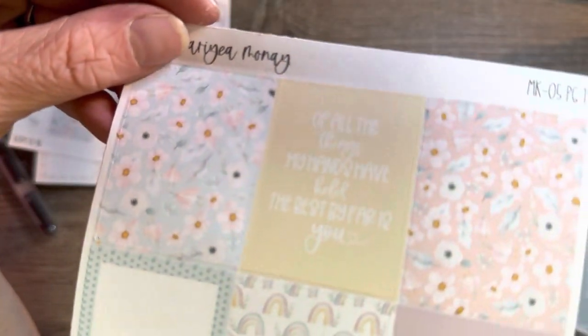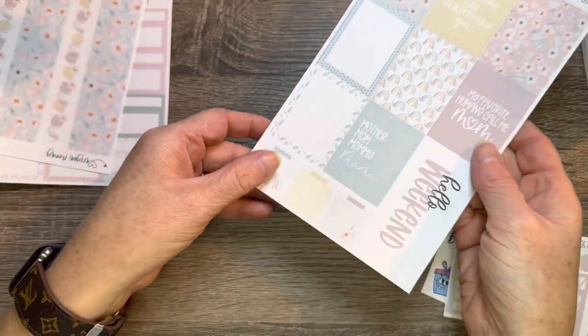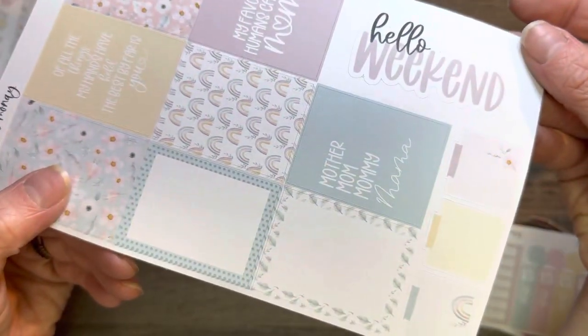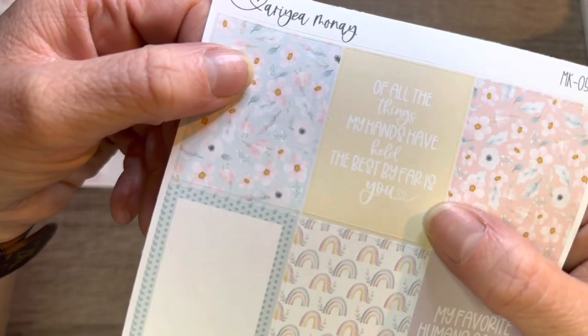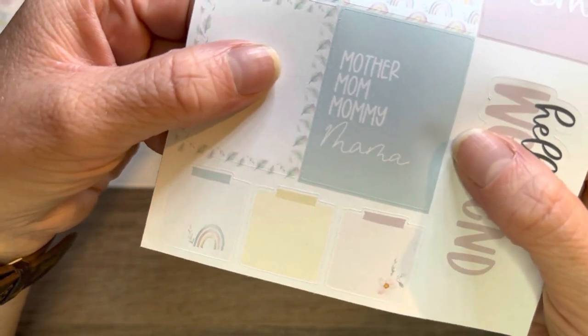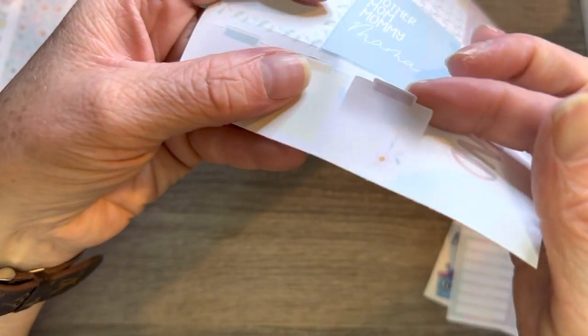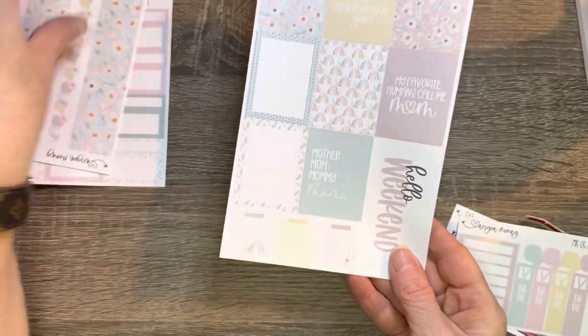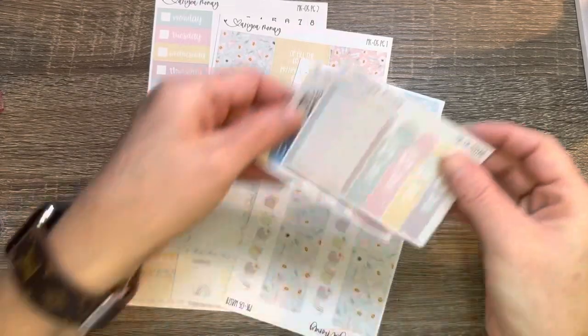So pretty. I don't know if my light is actually catching how pretty this is. We got a Hello Weekend, and we have 'my favorite humans call me mom.' 'Of all the things my hands have held, the best, by far, is you.' Mother, mom, mommy, mom. And look at these little post-its — aren't they so cute? With a little flower on there. I love it. I will link her YouTube and her Etsy page down below.